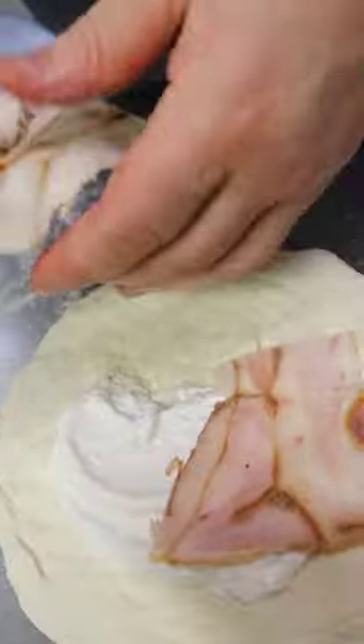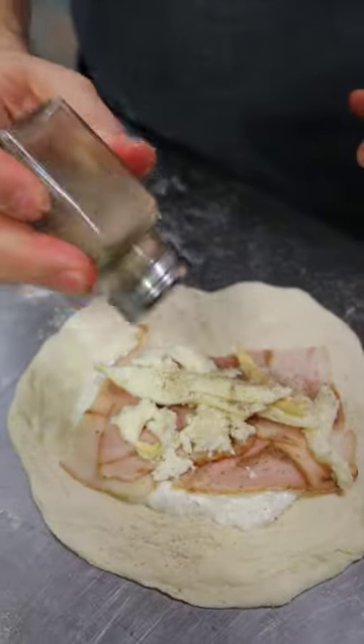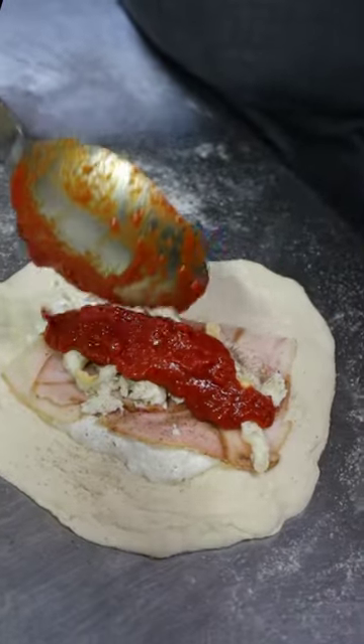Ricotta, cicoli, provola, a nice amount of black pepper, and cooked tomato.